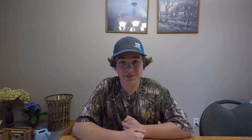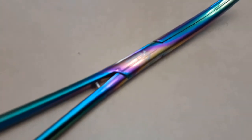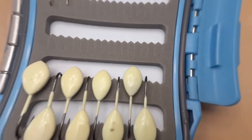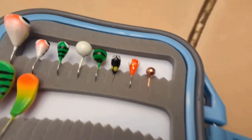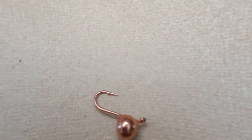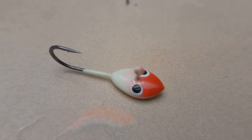Hope you guys enjoyed the little unboxing. If you want to get yourself some Backcountry Tackle, be sure to check them out — I'll leave a link in the description. Thanks to Backcountry Tackle for sending me these products. See you guys on the next episode.